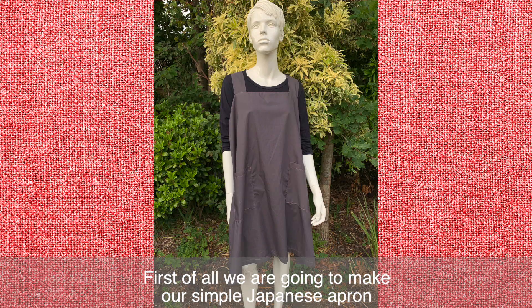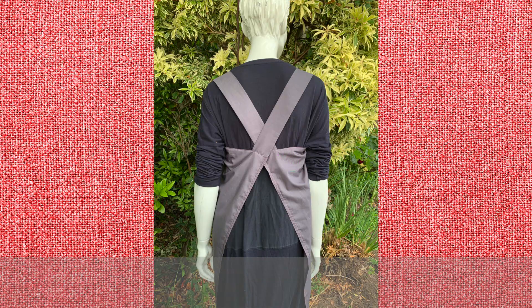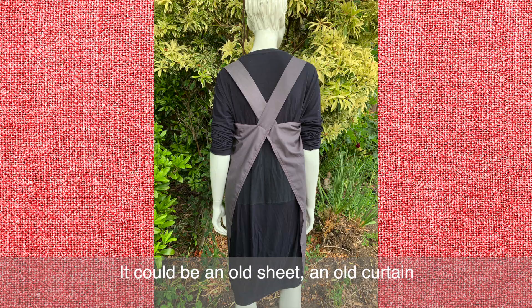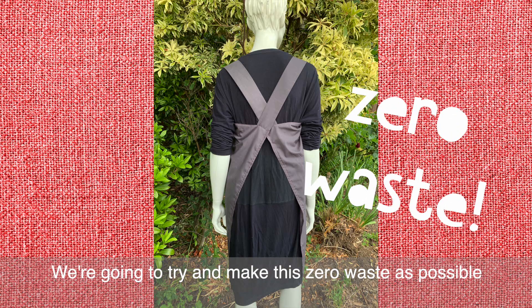First of all, we're going to make our simple Japanese apron out of one large rectangle of fabric. It could be an old sheet or an old curtain. We're going to try and make this as zero waste as possible.